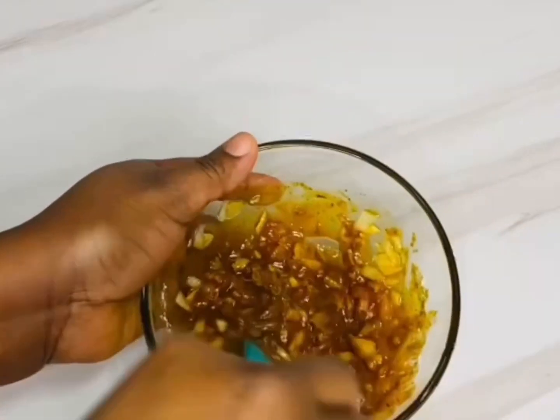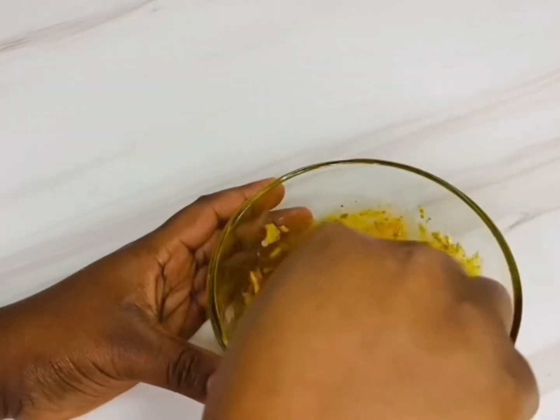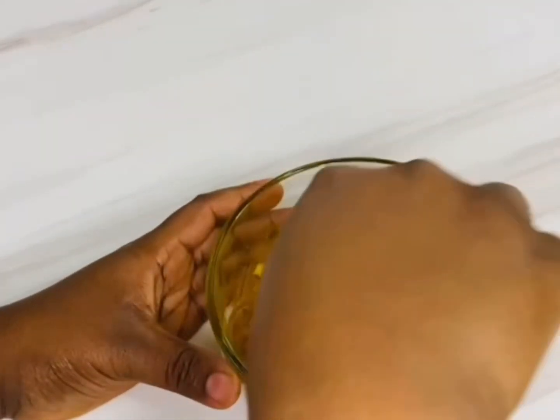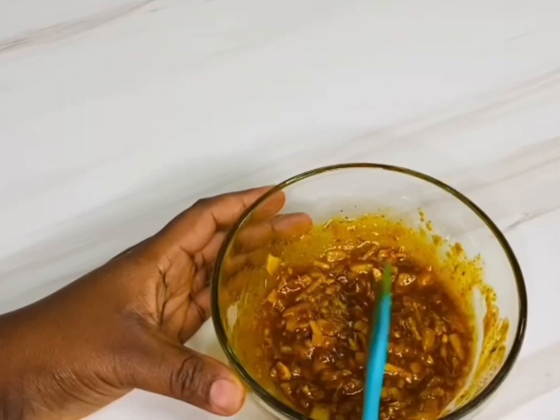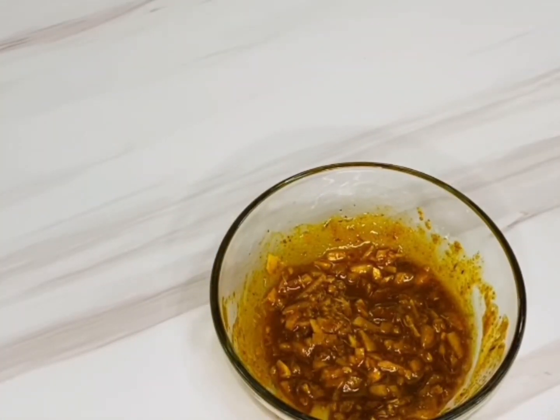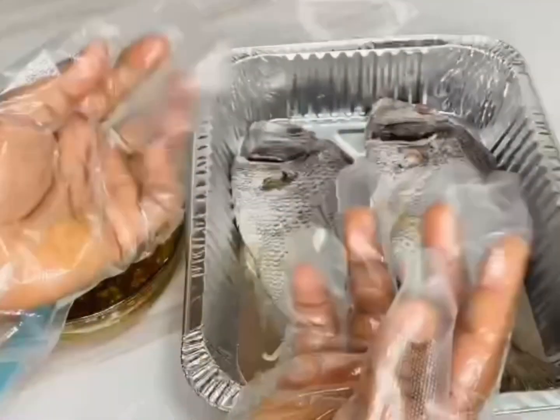And finally some oil — yes, all this we need. I'm just gonna be mixing everything together, mix all the spices together. Easter is coming, so this is one of the special dishes you can be thinking about to give to your family. They're gonna love it, trust me.